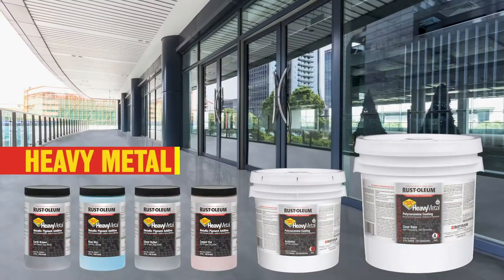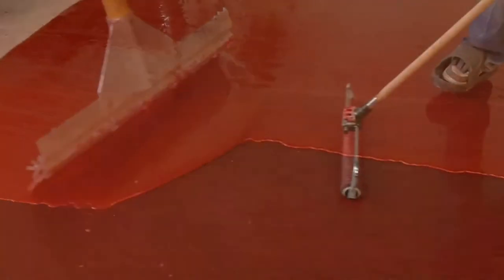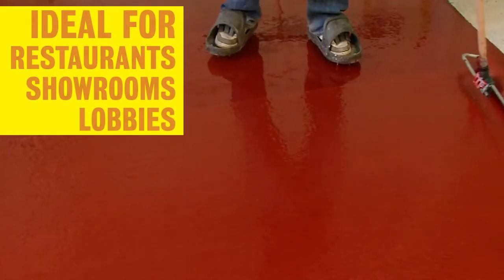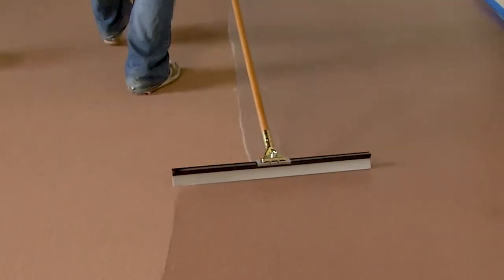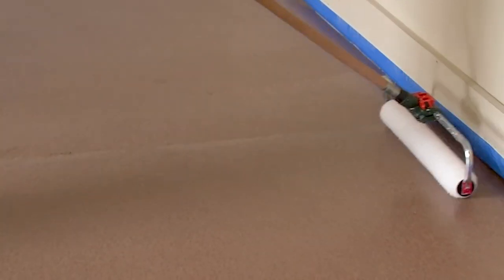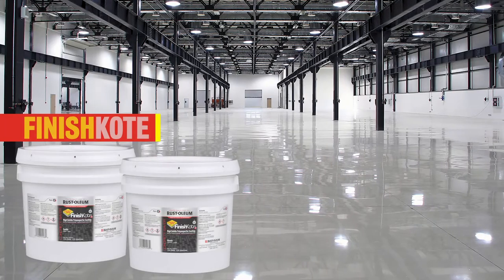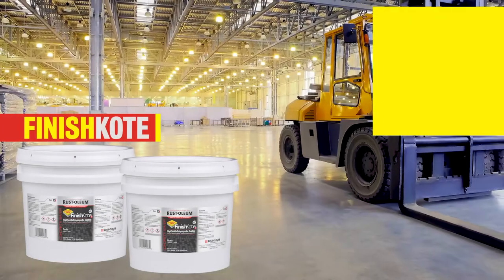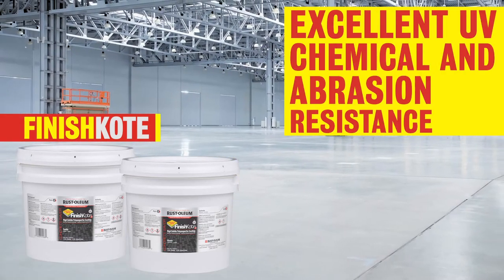For a stunning pearlescent or iridescent finish, choose one of our exciting Heavy Metal products. This easy-to-apply, fast-curing coating is perfect for restaurants, showrooms, lobbies, or any other space that needs a decorative and durable floor. For a versatile, easy, and repeatable polyaspartic top coat, choose one of our three Finish Coat Polyaspartic Floor Coating products. Finish Coat 70, 80, and 100 offer excellent UV, chemical, and abrasion resistance, and come in a variety of finishes and colors.